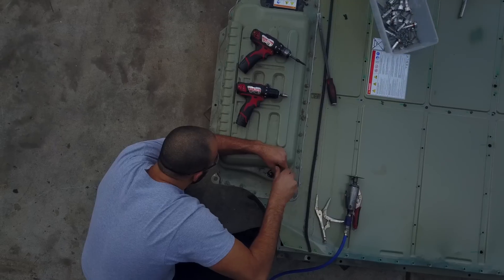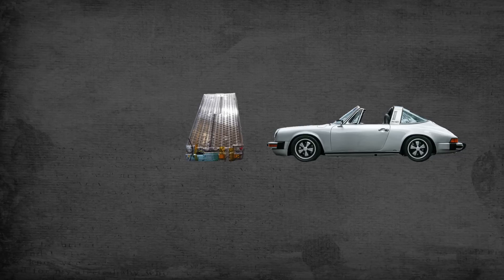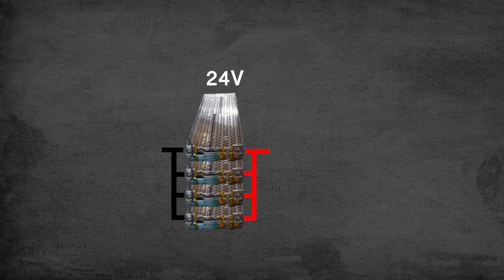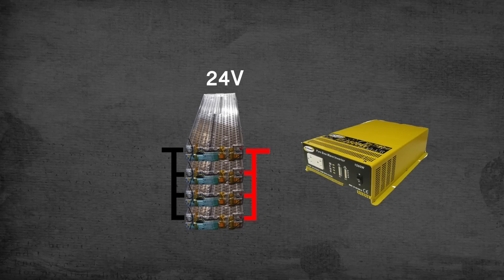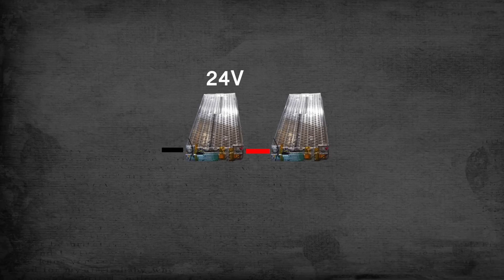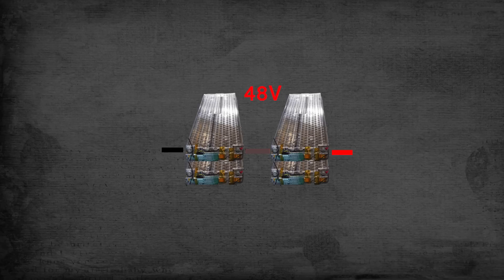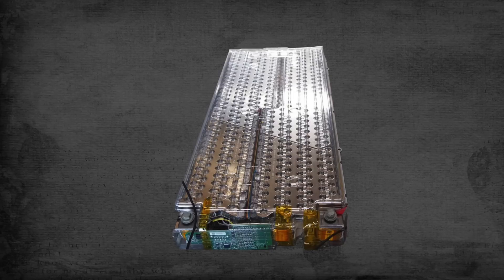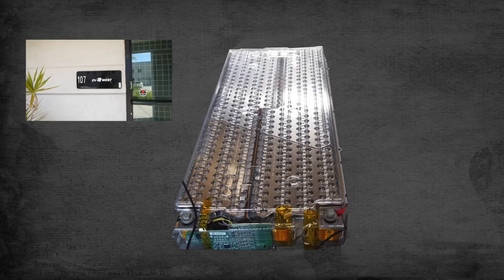So that's how you take a Model S battery apart. What can you do with these Tesla modules? Well, you can put them in cars like we do, but since they're 24 volts, you could pair a single module or parallel a few of them to run a 24-volt inverter and get AC power out. You could also run two in series for a 48-volt system — grid tie or off-grid, it doesn't really matter. If you're interested in these modules, contact EV West for more information or click here for current pricing.